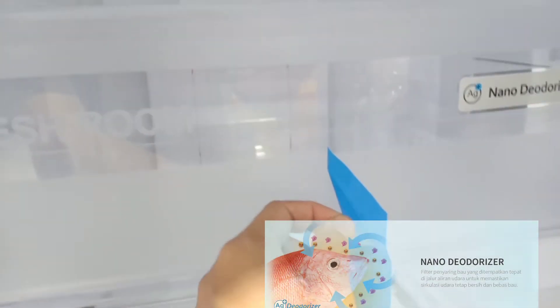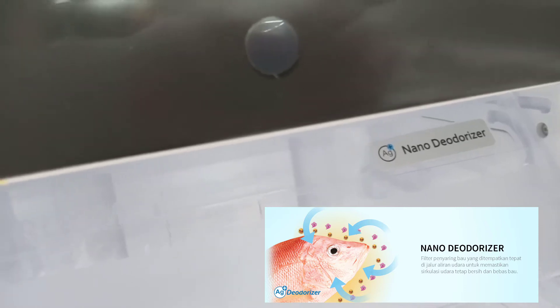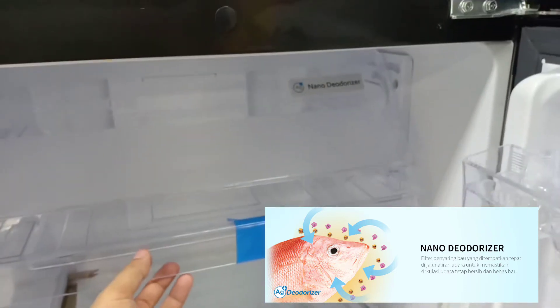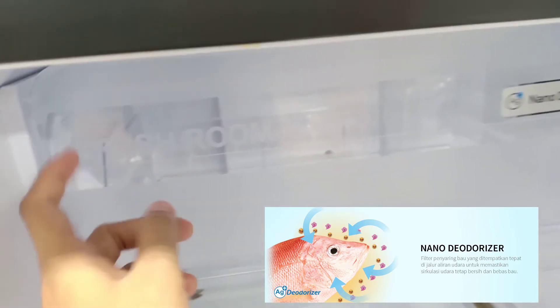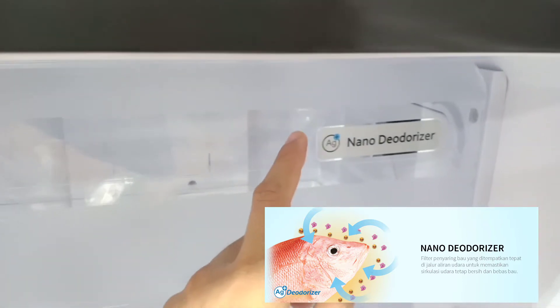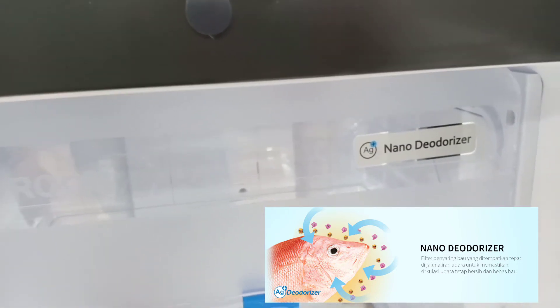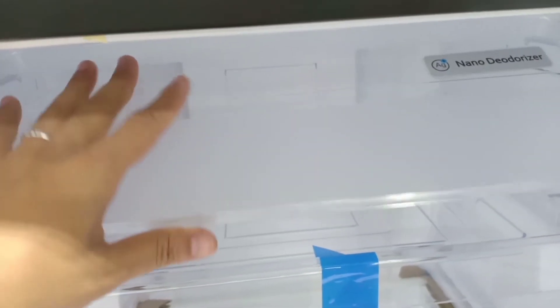Sudah menggunakan fan cooling, jadi lebih baik pengaturan ke tengah atau ke samping. Di bawah ada zona fresh room. Dilengkapi dengan nano deodorizer, fitur anti-bau yang memungkinkan Anda menyimpan buah, sayur agar tetap segar dan bebas bau. Nano deodorizer ini anti-aging dan anti-bau.